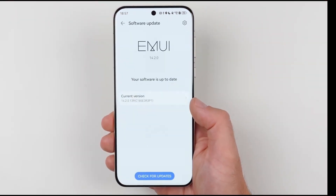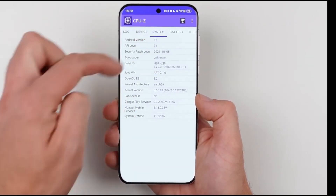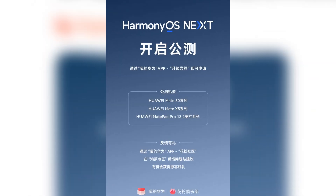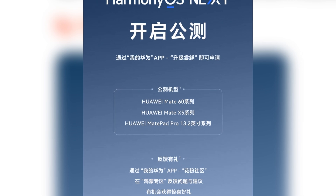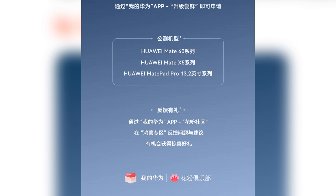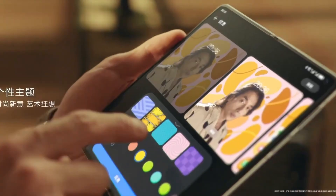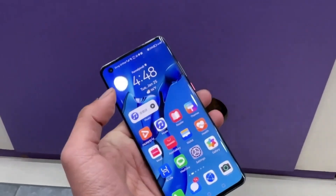Now let's talk about which devices can join the public beta program. Huawei has rolled out this new beta for the first batch of eligible devices, which includes the Mate 60 series, the Mate X5 foldable phone, and the MatePad Pro 13.2 tablet. If you own any of these devices, you can sign up for the public beta right now. Unlike users of closed beta devices like the Pro 70 and Pocket 2, public beta users don't have to wait for a rollout — you can download and install the beta immediately after signing up.